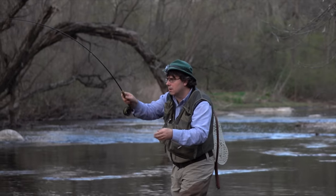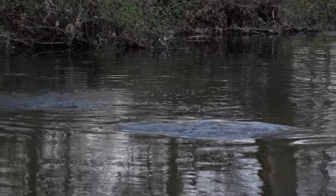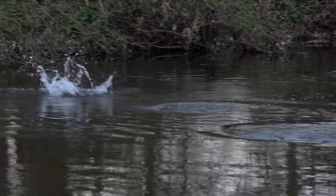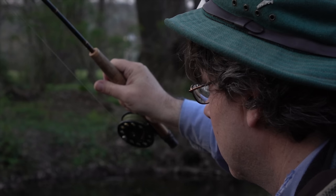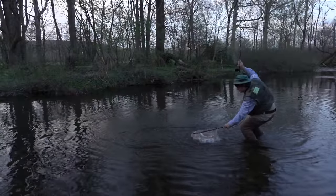I guess I'm a slow learner because it's taken me the better part of a year of watching Jimmy catch fish after fish on the BPS Spent Caddis to begin to recognize its merits. My advice to you is to not wait that long. We'll see you next time.